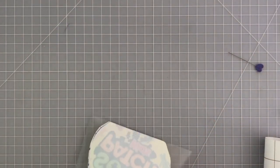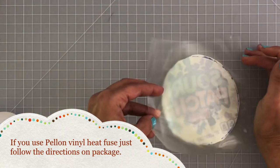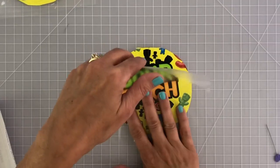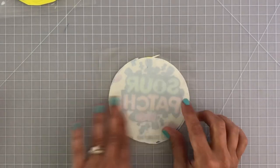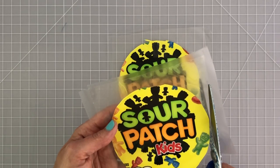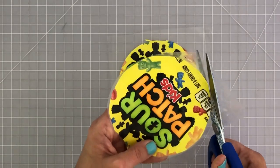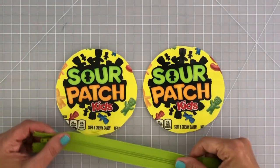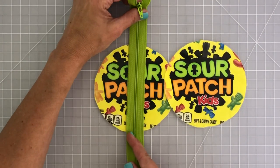Lay the contact paper right on top and press out any bubbles with your hands. Let it stick to your mat, then peel it up and place a second pre-cut piece of contact paper onto the back of the candy wrapper piece. Laminate the other pouch piece the same way, covering both front and back with contact paper. Then follow with your scissors right along the edge of the circle, cutting away all the clear excess. You should end up with two laminated circles.